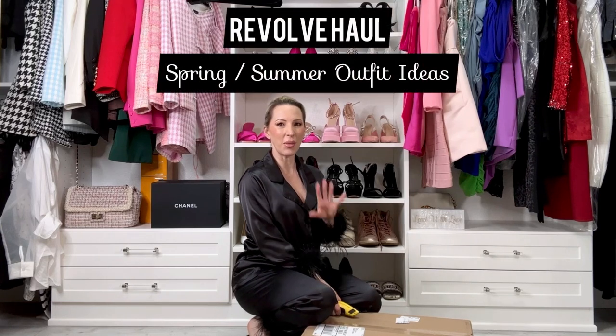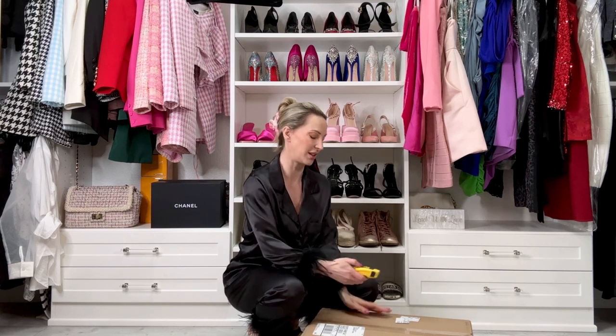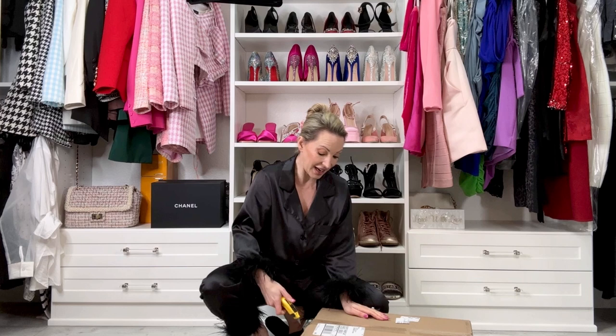Hi guys, so it is time for March's Revolve unboxing. I just ordered loads of pieces for spring and summer, from dresses and rompers to cute little casual tops for going out, throwing on with denim shorts for the daytime, and lots of new shoes because I feel like shoes are such an easy way to update a ton of outfits for spring and summer.